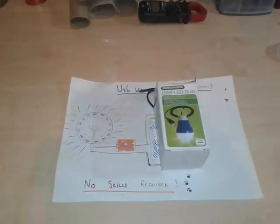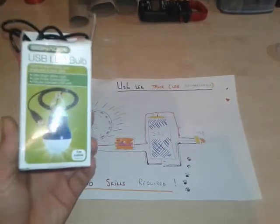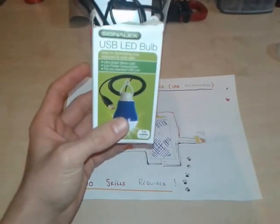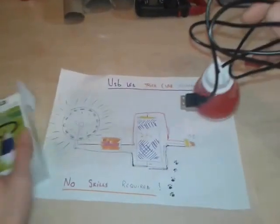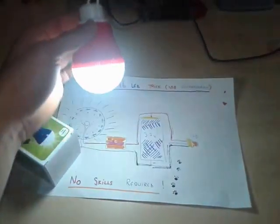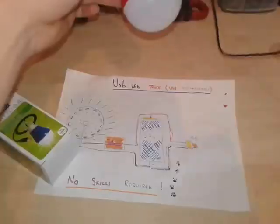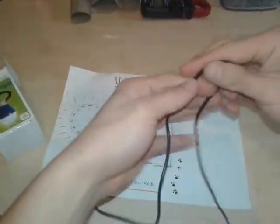I'm gonna present you today how to make a rechargeable USB LED using this one we can find already in the dollar store — a USB LED bulb. Let's get to it, we're gonna open it up. It has the USB plug, we're gonna plug it into the adapter. It's very bright, very nice.